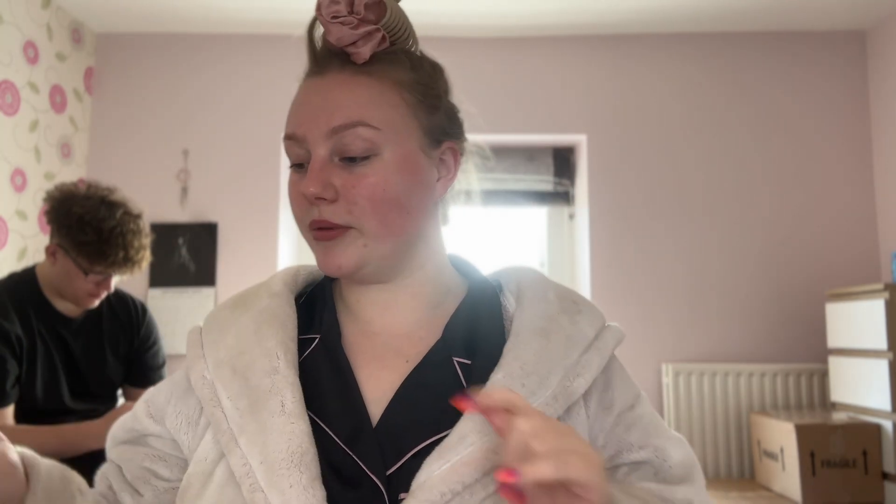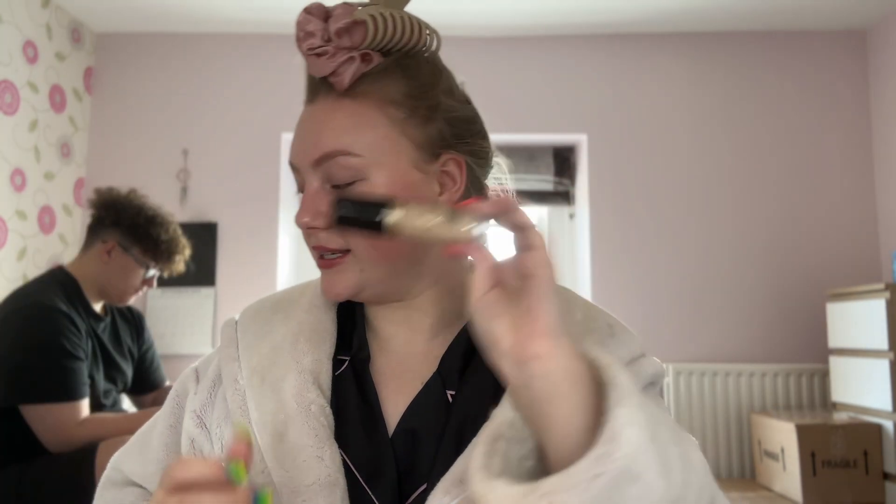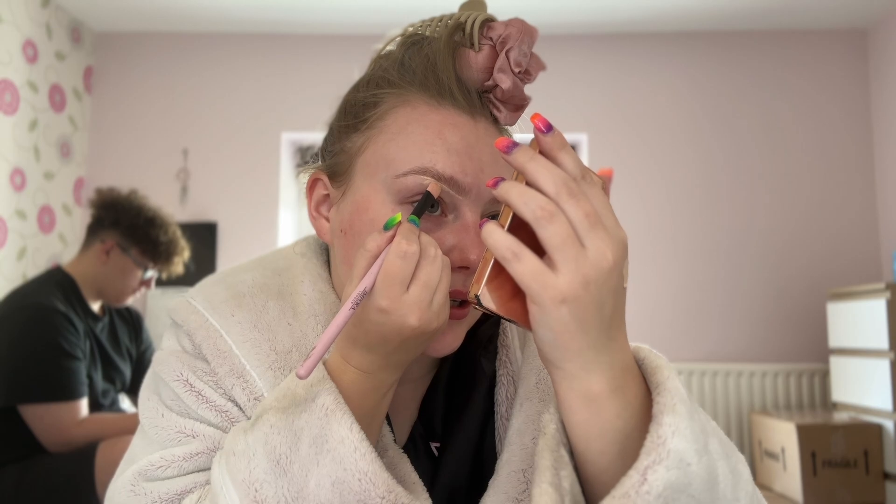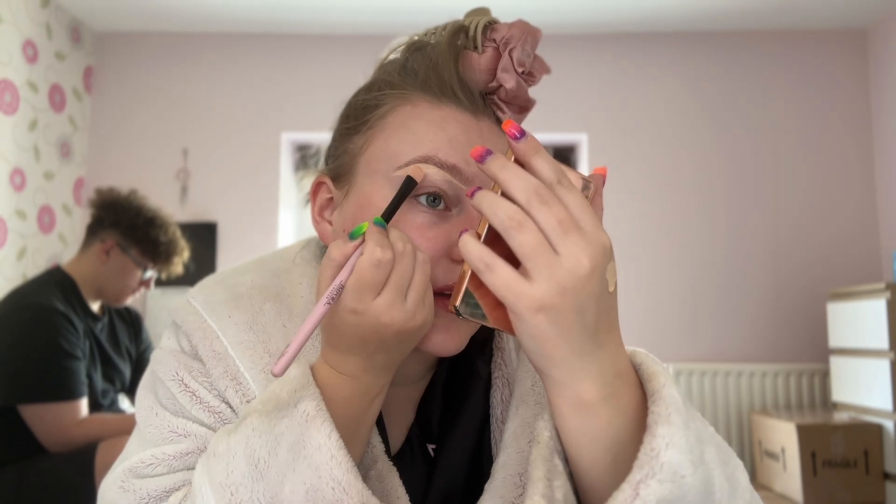So I think we're going to start with the eyes. We're going to start with the brows and I'm going to stick them up with my Got to Be Glued brow gel. Then we're going to prime the eyes, carving out under the brows. I haven't halved out my brows in so long because I haven't worn eyeshadow in ages.